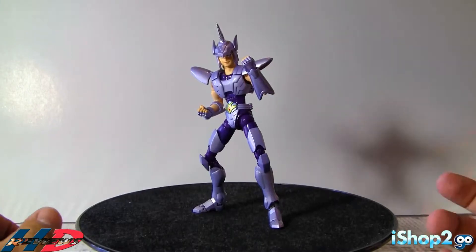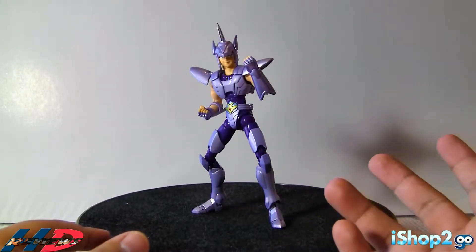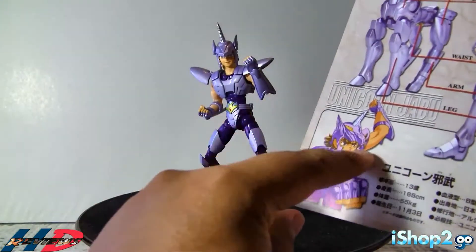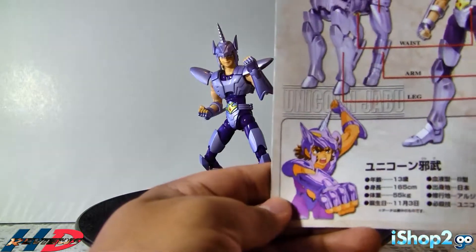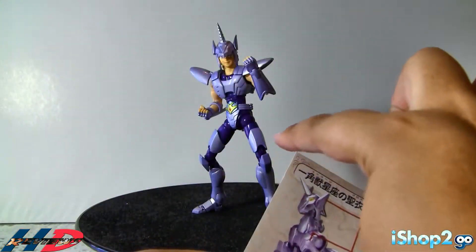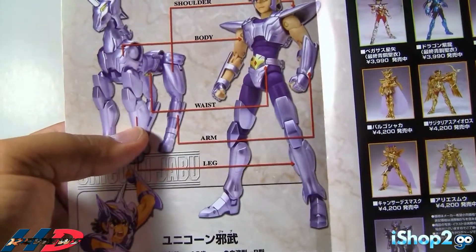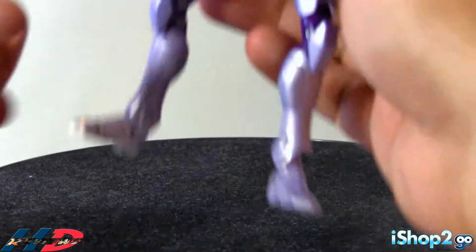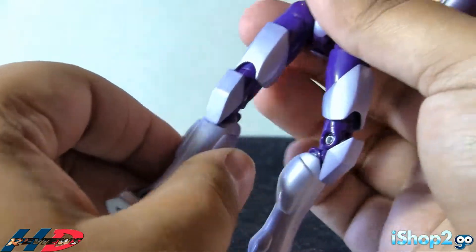So here we have Unicorn Jabu, and I have to say I did not expect much for a 2005 figure. The likeness is very good. If you see the picture right here of Jabu, it almost resembles that kind of tone. The figure is a little bit more lighter, while the box art is a little more toned. But the only thing I had a problem with — you see the legs here and on the box — they are not proportionate. The prototype looks very different from the actual legs on the figure.